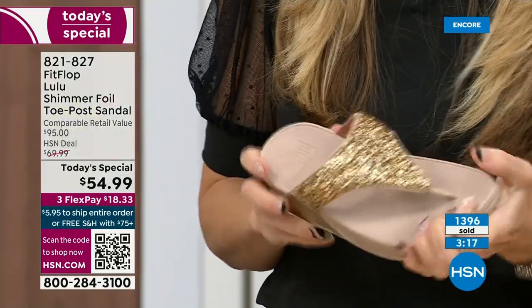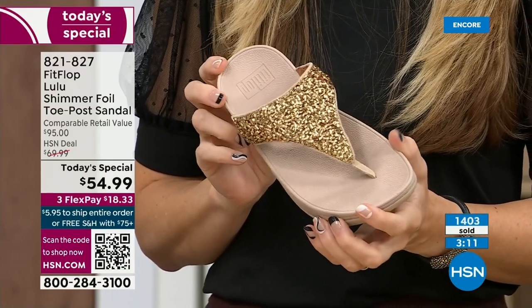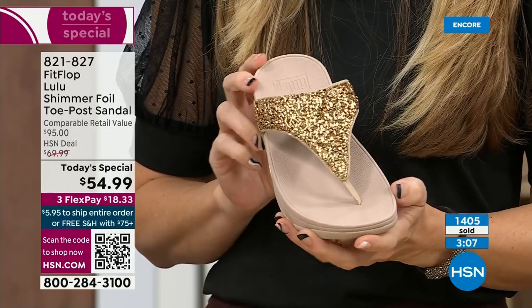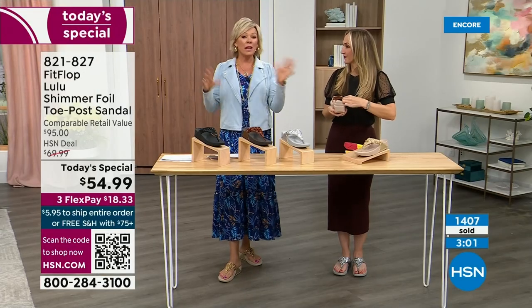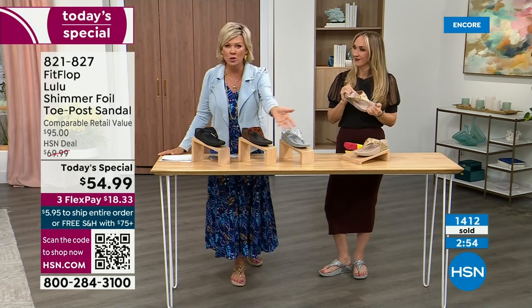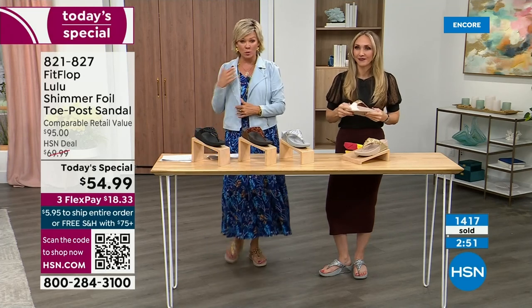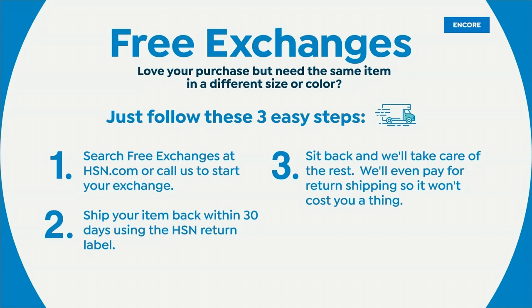We're at 1,400 spoken for and hundreds jumping in as we get closer to the end of the presentation. If you're between sizes and you feel like you wish you would have gone with a different size, we do have free exchanges. If you ordered the 10 and wish you'd gotten the 11, you can send that 10 back and we'll pay to ship it back and ship you the 11. Free exchanges — all the information will be in your box when you get it delivered. It's just another feel-good part of the experience of shopping with us at HSN.